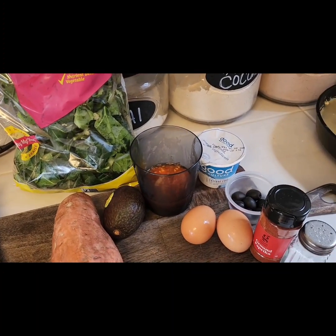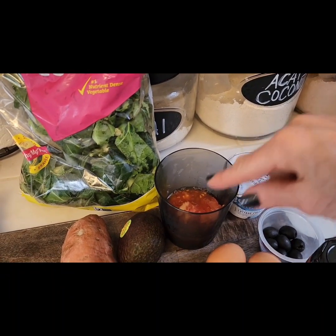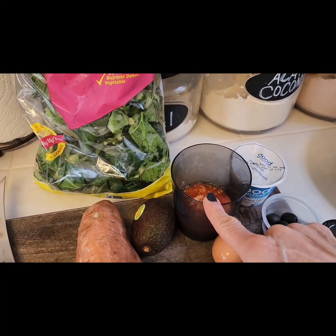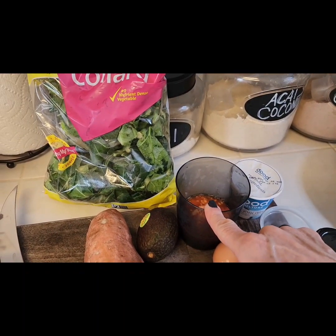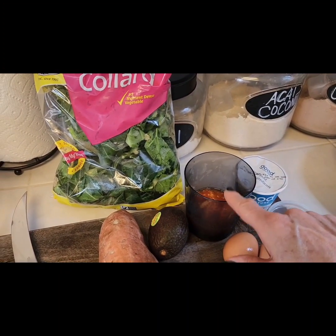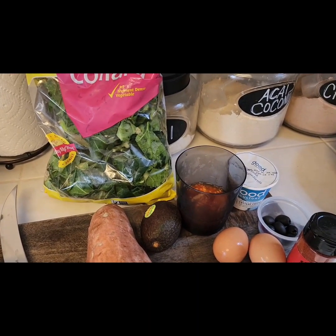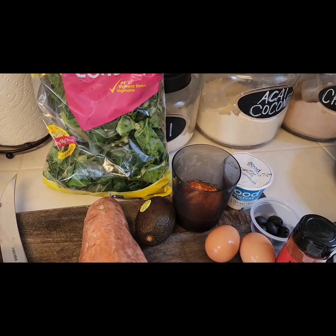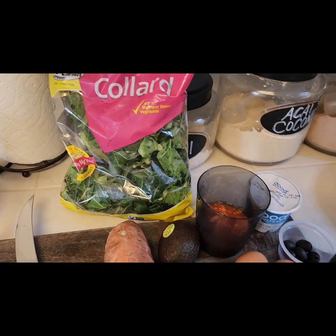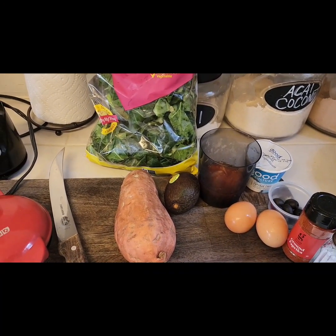For my mini frittata I'm going to use two eggs, some black olives, cottage cheese, and my tomato guts from the bruschetta recipe I made yesterday. If you didn't check out that video, be sure to — it was super delicious and nutritious. I reserved the inside of the tomatoes to use for something else, and this is it — my little frittata. I'll also add some greens in there as well.